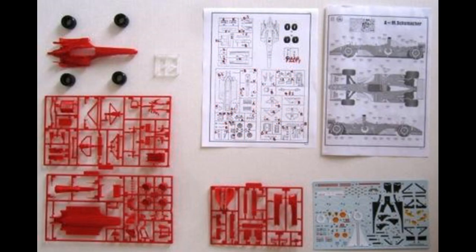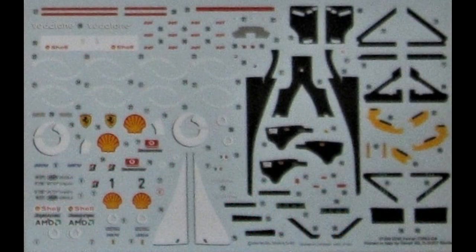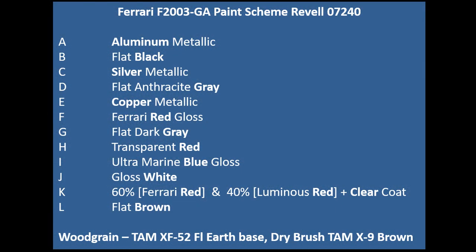Here's the layout of the kit — the decals are very colorful and the register is excellent. I did the Schumacher version, but you can choose either one. I find it expedient to label the parts as they are laid out on the sprues with the corresponding colors supplied by the color call-outs in the instructions. The color call-outs are supplied by Revell of Germany; I used the Tamiya XF52 Flat Earth Base and then dry brushed over that with some brown X9.